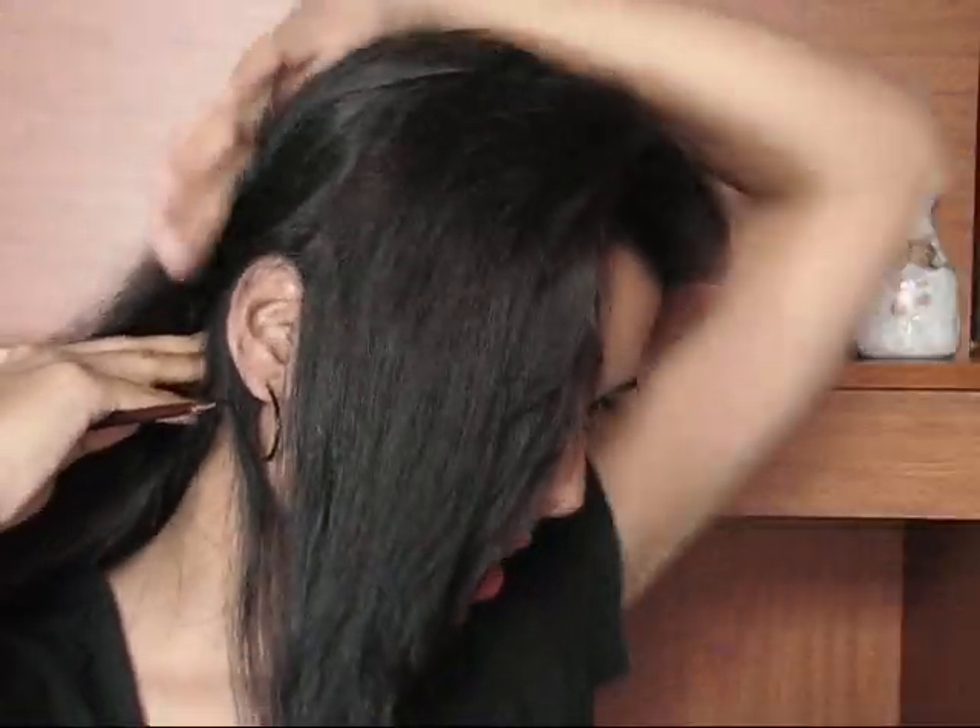What I'm going to do is with the help of a wide tooth comb, I'm just going to detangle my hair and make a deep side parting. After detangling, with the help of a rat tail comb, I'll make a partition behind my ear, bring all this hair to the side, and clip it behind my ear. Now I'm going to work on these front hairs.